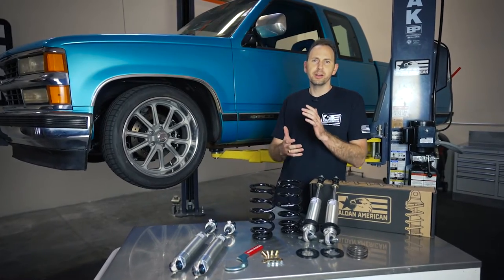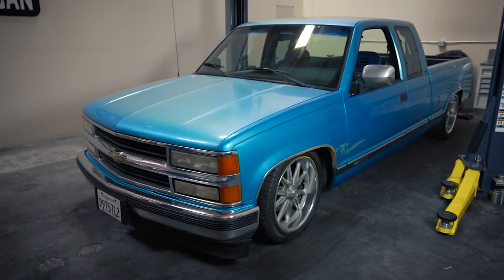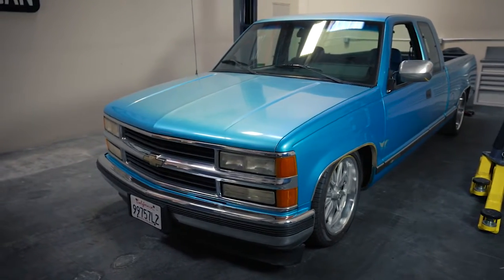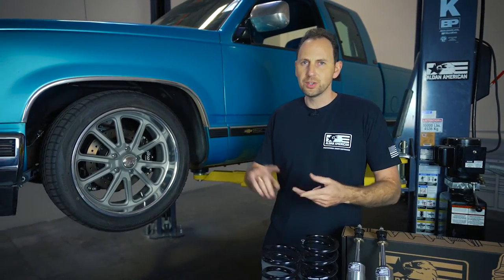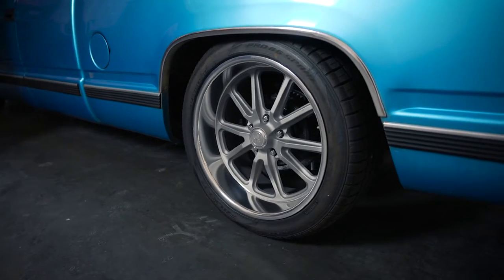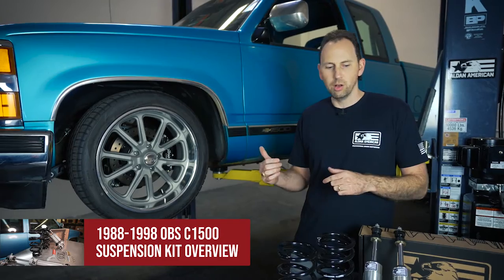Hi, I'm Garrett with Alden American, and today we've got Part 2 of our OBS full conversion. We started this truck a little bit ago — it went under the knife and we've done a bunch of stuff: suspension, wheels, tires, brakes to really get the stance lowered. Some of you may remember — we'll link down below Part 1 of this install.